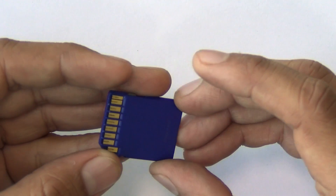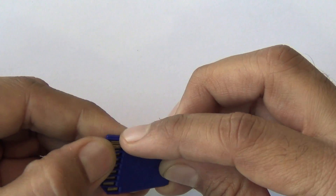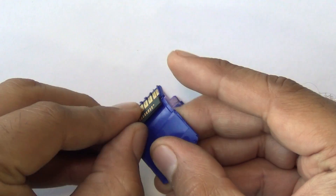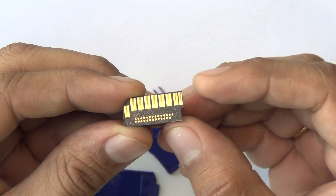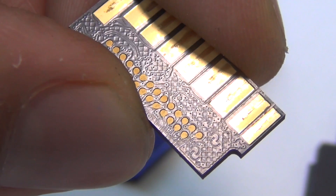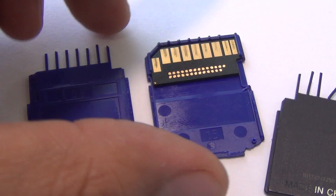I'll start with the larger SD card, and you will be surprised to know that the chip that holds all the data inside is super tiny. In fact, the connectors are themselves larger than the chip. So what you see here is this thick part, out of which most of the space is taken by these connectors, and on the bottom you will find some more connections and the chips. The other side is blank and everything has been sandwiched in this wafer.